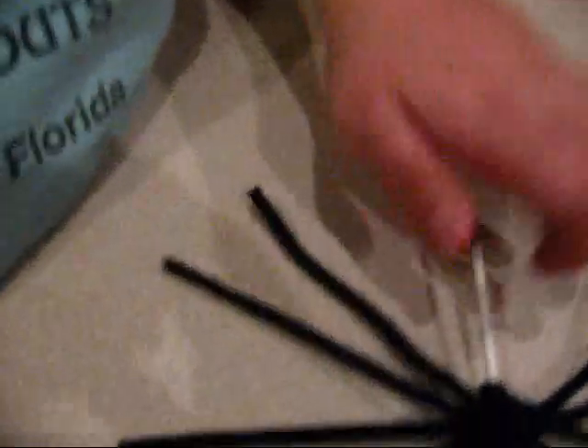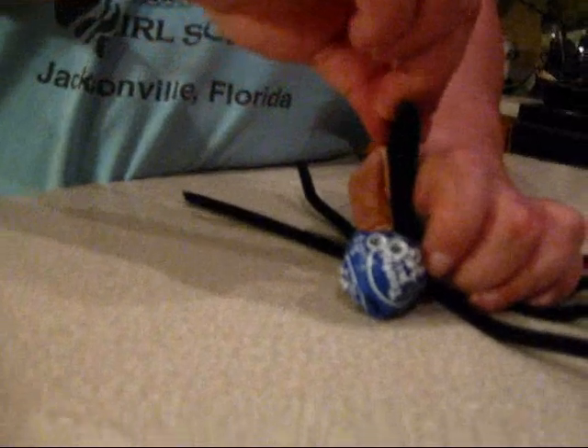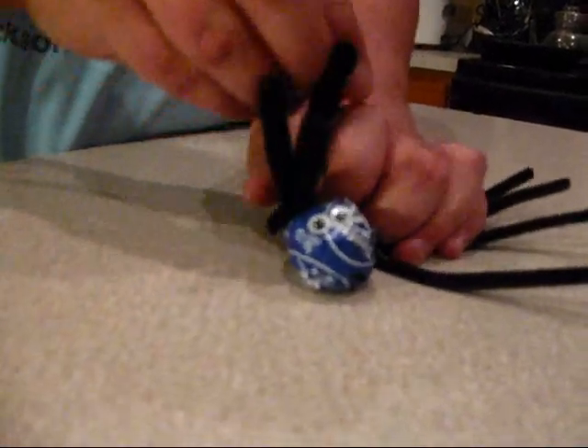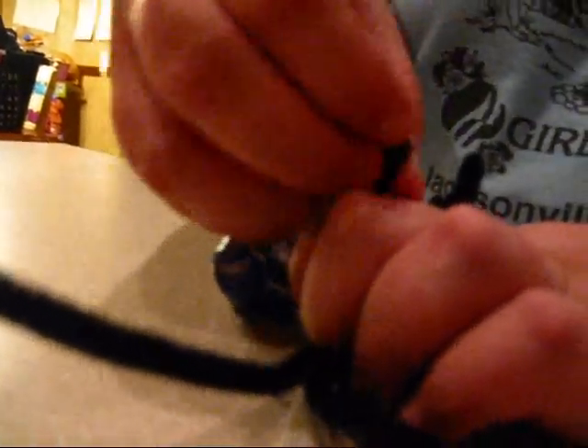And it kind of starts to look like a spider. Then you're going to fold each leg in on all eight sides, because we want to make them able to stand up. I've got to make 88 of these for camp this weekend — Girl Scout camp Friday, Saturday, and Sunday, at a camp I probably shouldn't name.